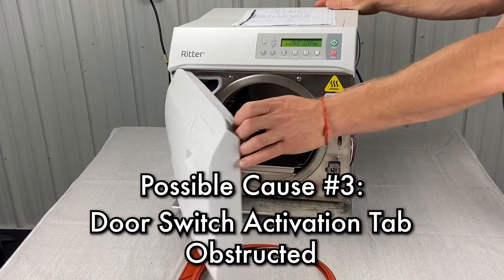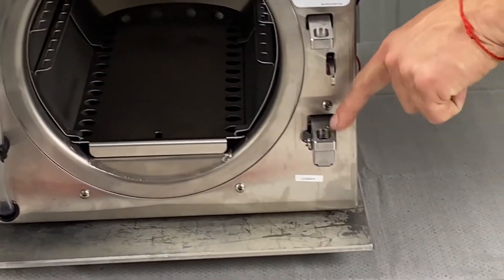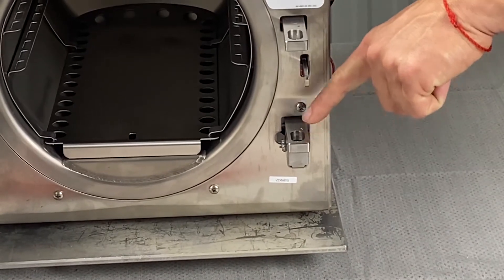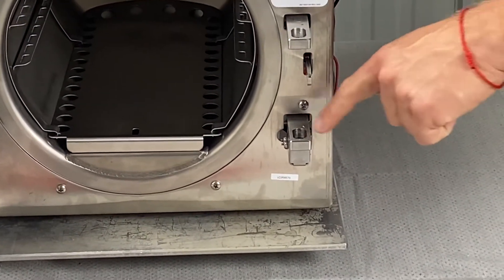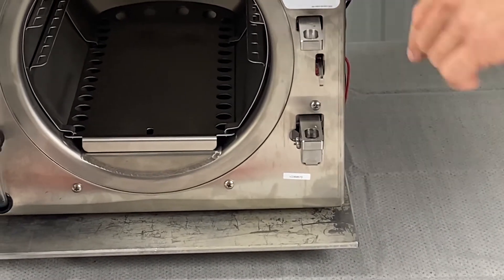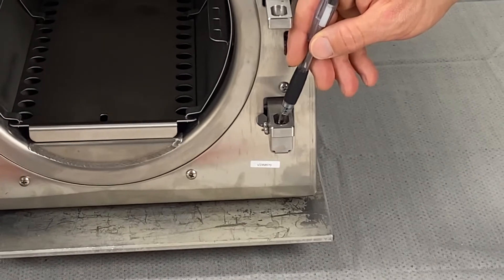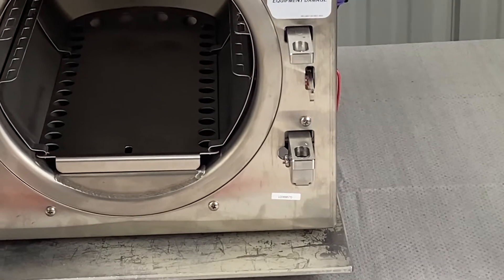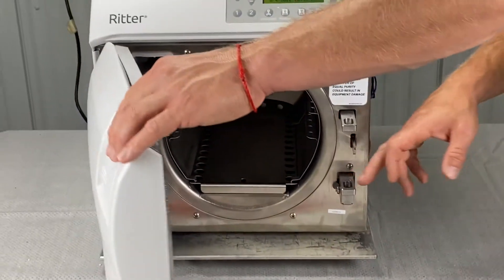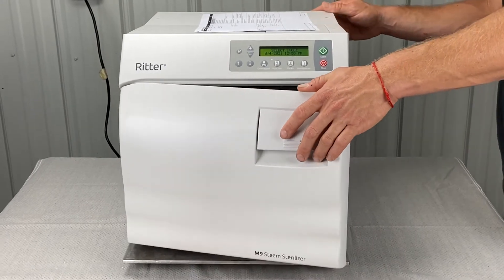The next thing is the door switch activation tab being obstructed. The door switch activation tab is in here — sometimes they even break off. Push down on it and make sure it clicks. If it clicks, it usually works. If the tab's not there and you don't see anything to push down on, then it could be bad — that could be the issue.